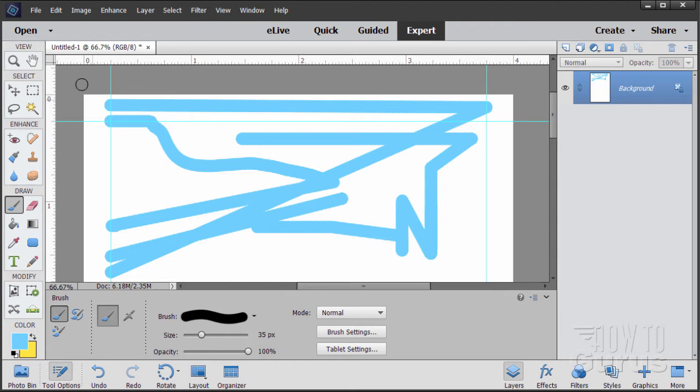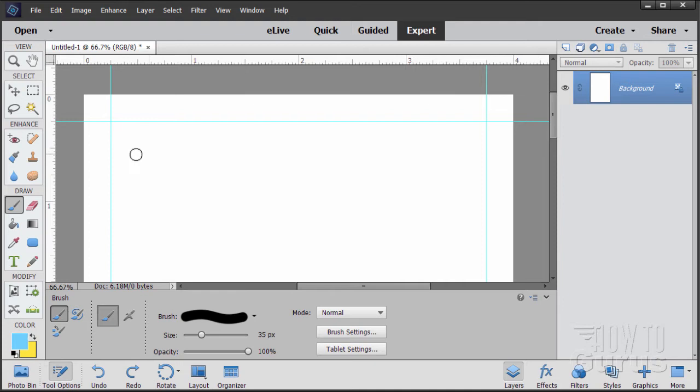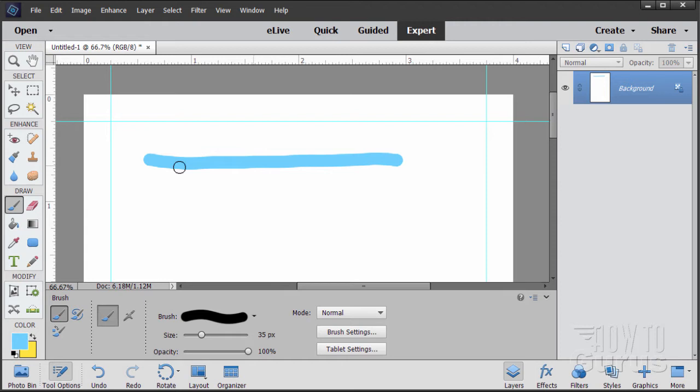Let me undo all that with Control Z. That's how to do a nice straight line, but we want a series of dots, not a solid line. Let's use the brush settings. Click on brush settings. Where it says spacing, pull the spacing over and you see it begins to separate into dots. You can choose what level of dots you want just by adjusting the spacing. Let's set this one starting off at 150.